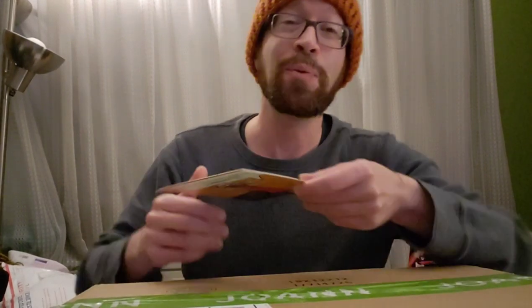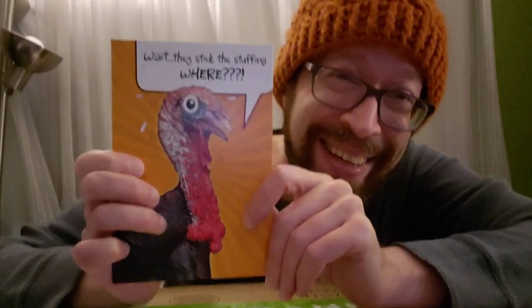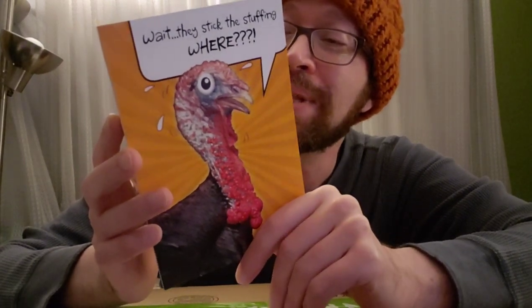First up, I got a card from my good friend Russ. It's a little off-colored, but I thought it was hysterical. It says, 'Wait — they stick the stuffing where?' And on the inside it says, 'Hope your Thanksgiving is free from unpleasant surprises.' Russ, thank you — the humor is very questionable, like myself. So sweet.